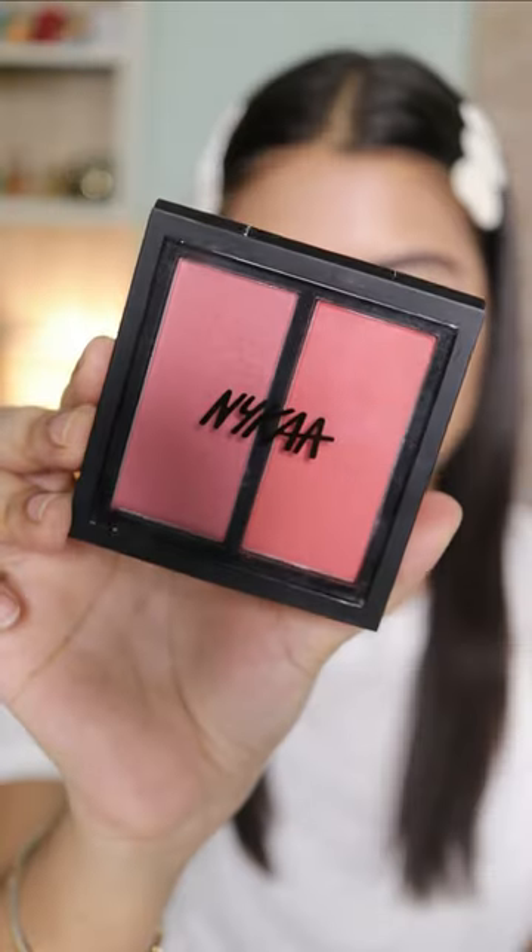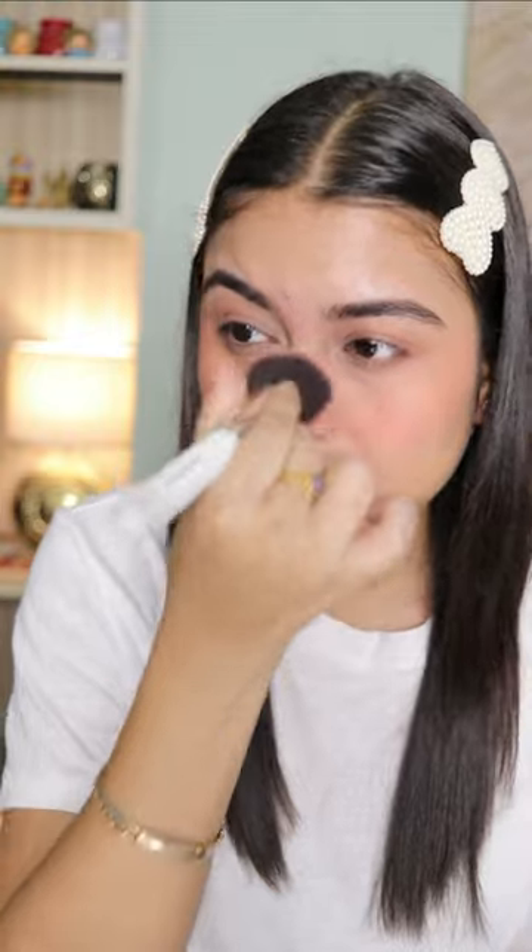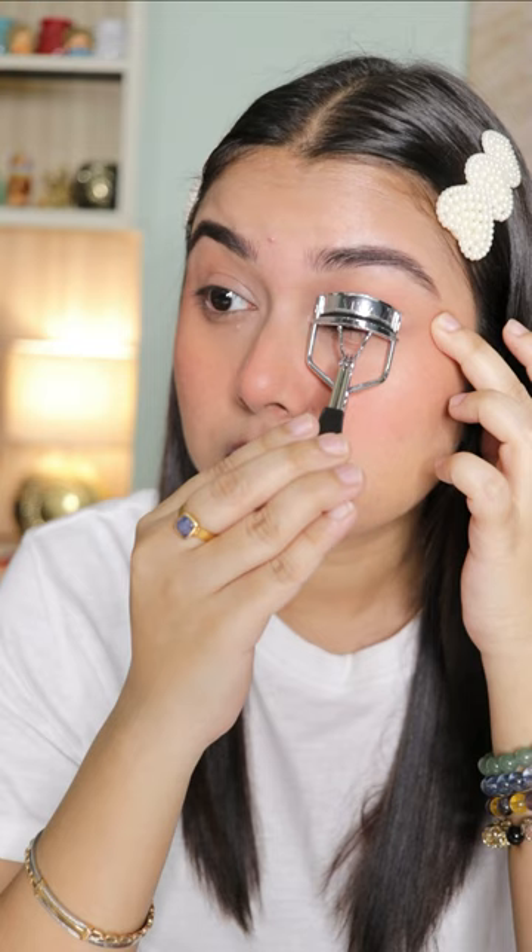Now I will just quickly fill in the gaps of my brows. Next, moving on to the blush — it's gonna add some color to my cheeks and make my makeup look nice and flushed. Using an eyebrow gel to set my brow hairs into place so that they don't move or budge.